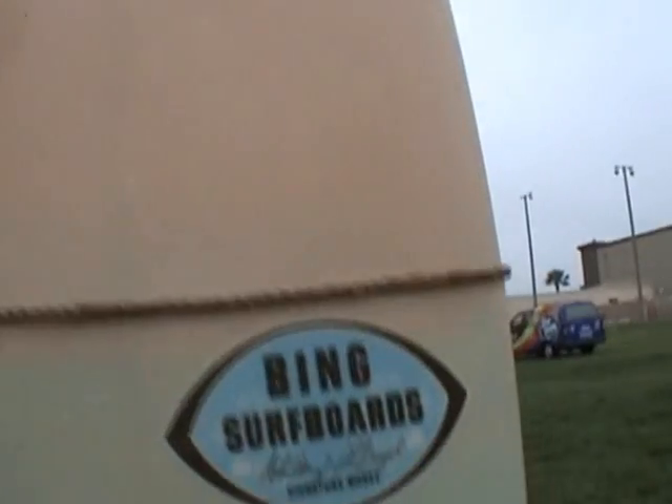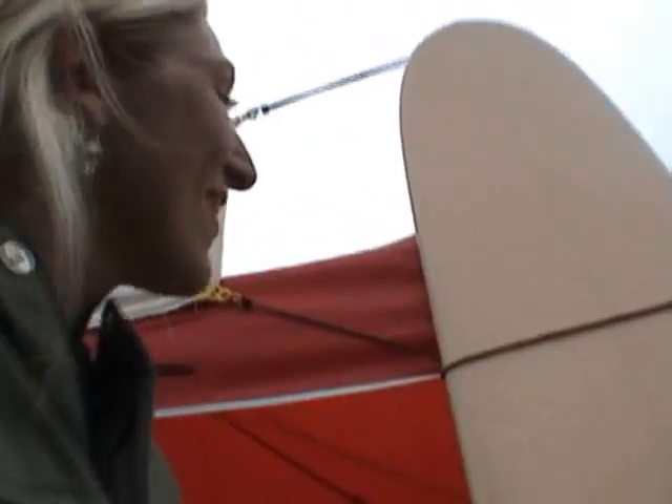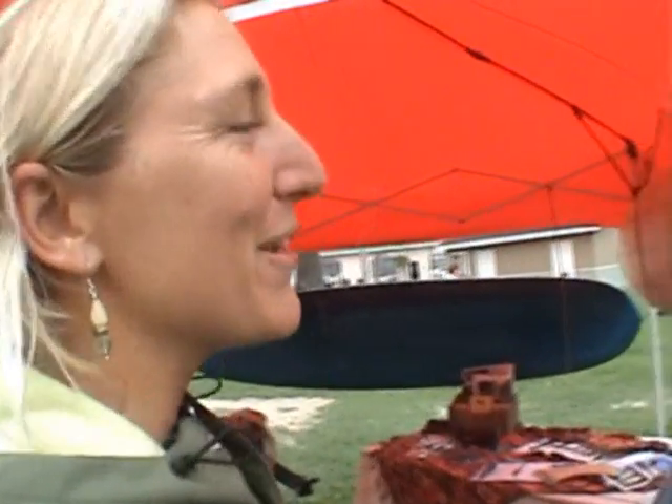This is my signature model with Bing Surfboards. I have a pintail signature model with them, a rounded pin, and it's got lovely, elegant 50-50 rails and concave. It's a pretty cool board, tested and approved in all the countries I've ever traveled to, and it's a great all-round board.